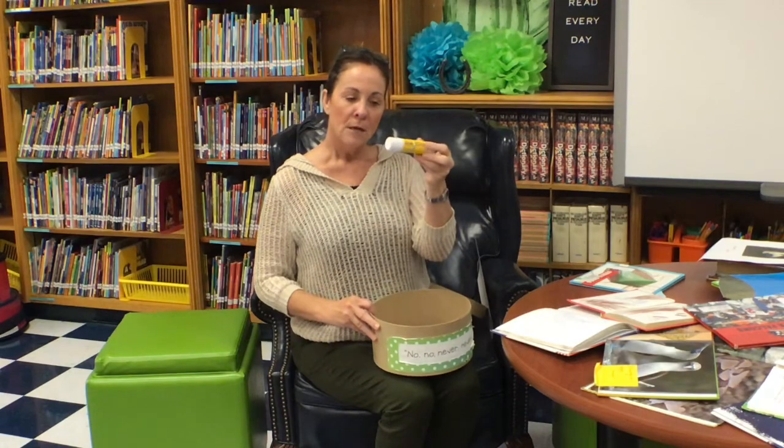We have glue in our no-no-never-never box. Boys and girls, we don't use glue around library books, and we never ever glue pages on purpose. That happened one time — do you think Ms. Williams was disappointed and upset about that? I was very, very sad because a child chose to glue pages together and had to buy me a new book. So we don't ever, ever want to do that — that's a no-no-never-never for sure.